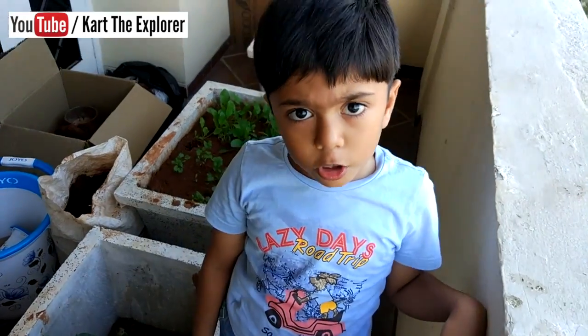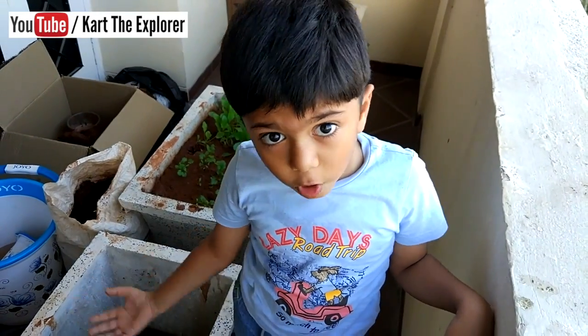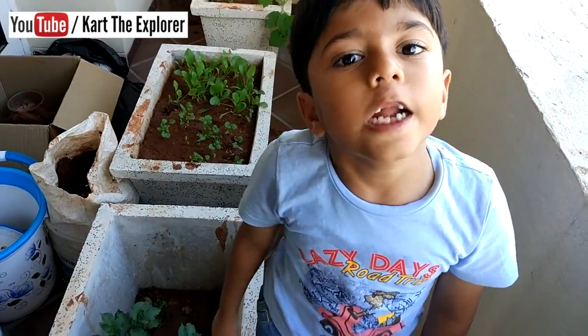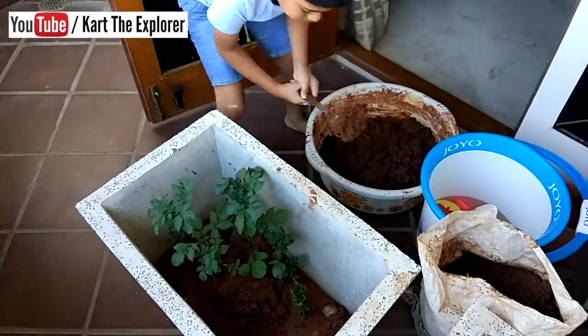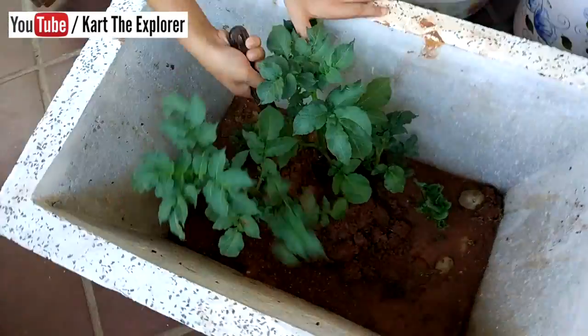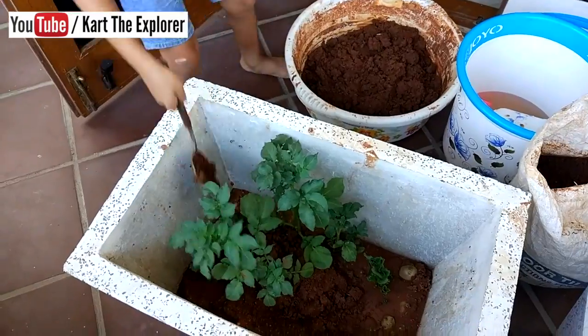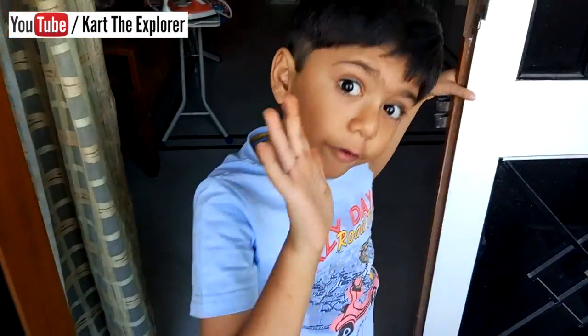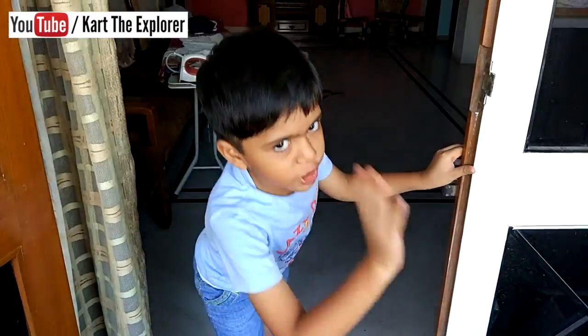For the taller plants we need more soil so that the potatoes can grow. Let's add it now. See, this is all nice and done. We will get very nice potatoes. Have some patience.